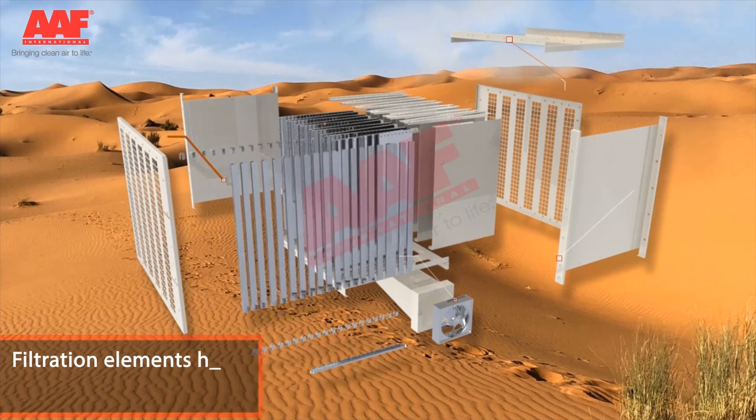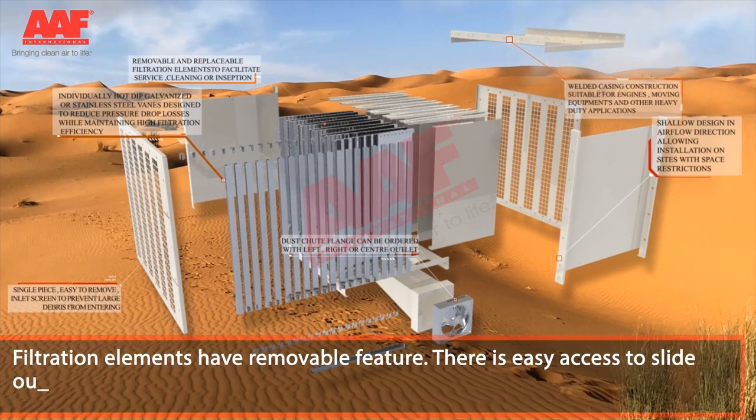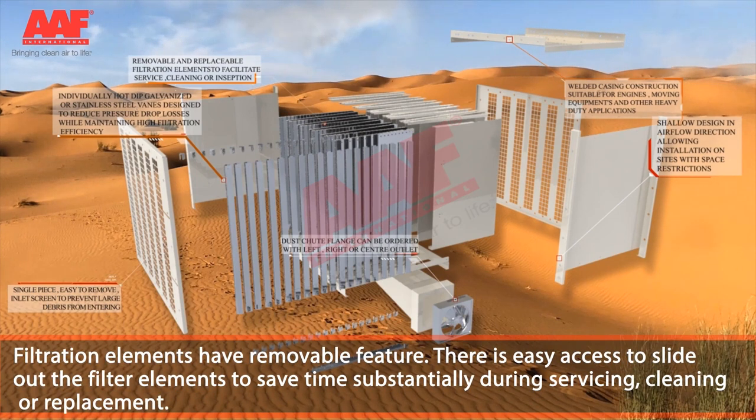Filtration elements have a removable feature. There is easy access to slide out the filter elements to save time substantially during servicing, cleaning or replacement.